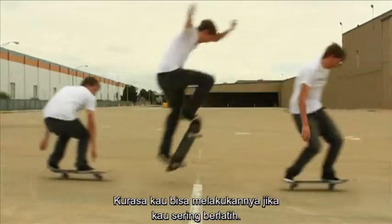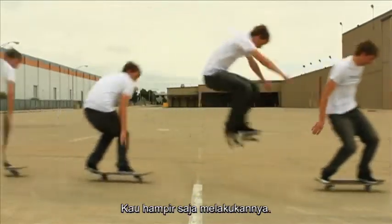I think if you just practice this one a lot, you'll get it down. You're actually really close.